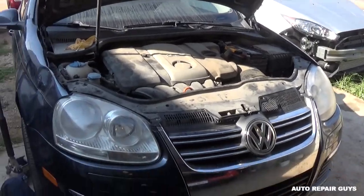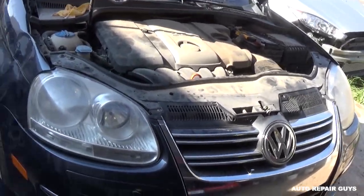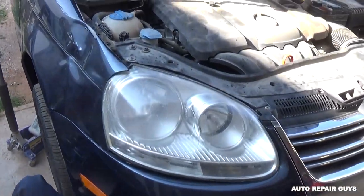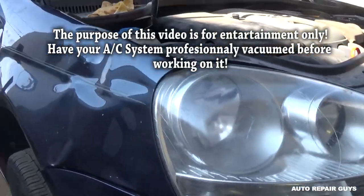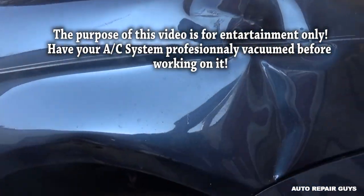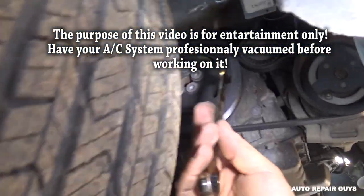We have a Jetta here where the AC is not working. First, you want to make sure you don't have any Freon pressure in the system, and then you'll need to remove the serpentine belt. To do that, if you have any engine covers, go ahead and remove them first.